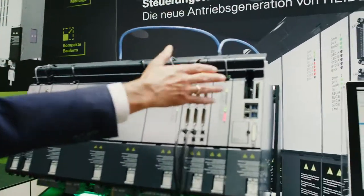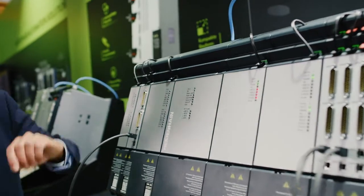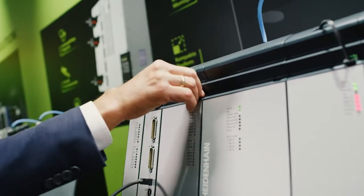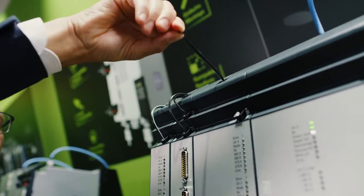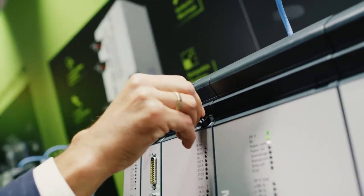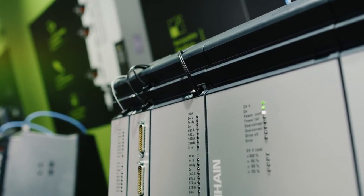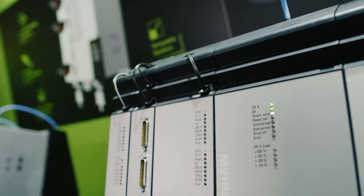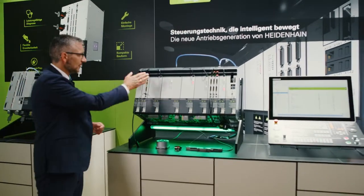We see another new improvement when we look at the upper part of the components. The inverters are now no longer controlled over ribbon cables, but instead over fiber optic technology. This means that we can now support PWM frequencies of up to 16 kHz. This is good for you, since it results in even higher spindle speeds and better dynamic performance of the axes.